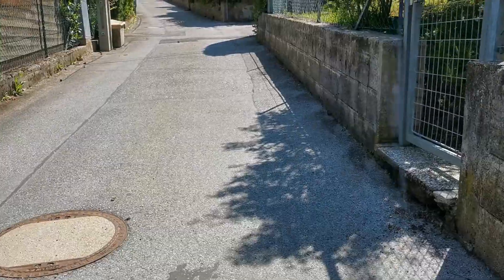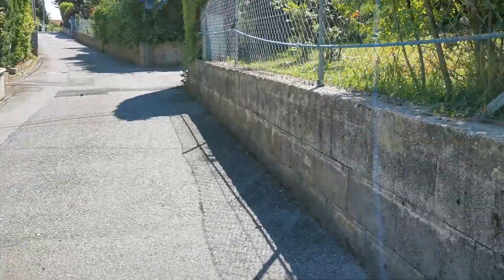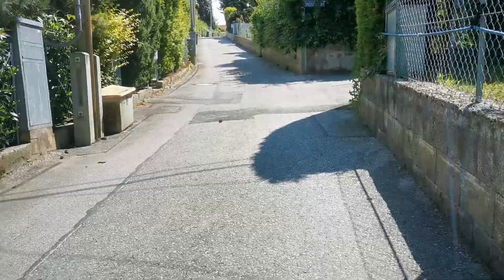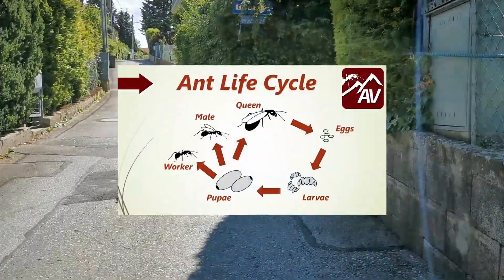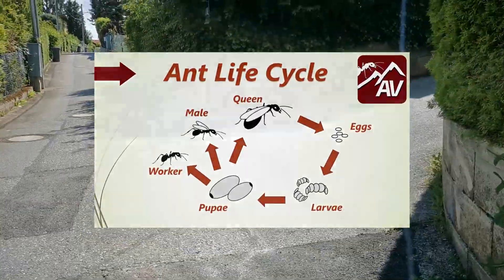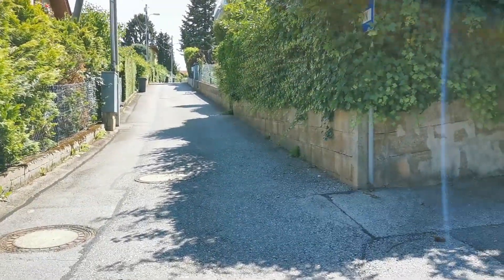These are almost perfect conditions to find queens, so it would be a shame for us not to take a walk and have a look. Quick disclaimer to newcomers: if you want to know more about the ant life cycle, you should have a look at this video. There, I also explain how queen ants are born, which essentially marks the start of every queen ant season.